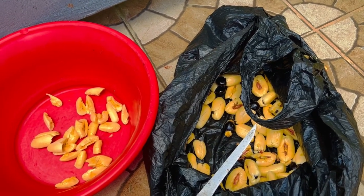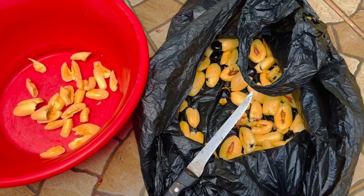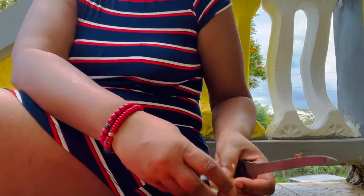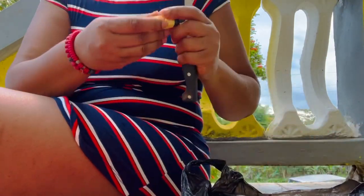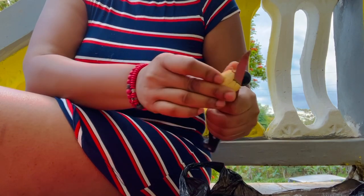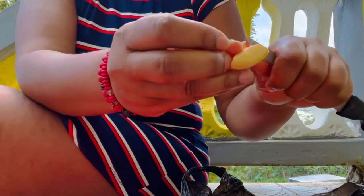We're going to clean out the ackee. Basically, when you pick it from the tree it comes out in pods — you take them out. The tree opens them up most times. I'm going to show you how we clean them. You get a bowl, and you just cut it like that.